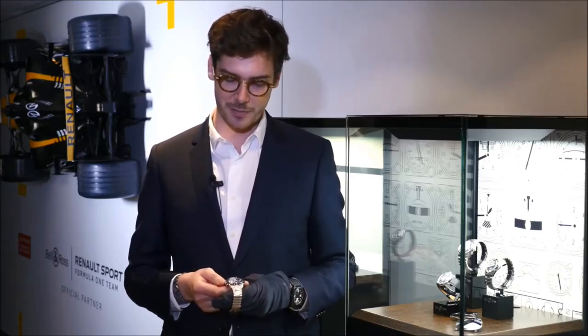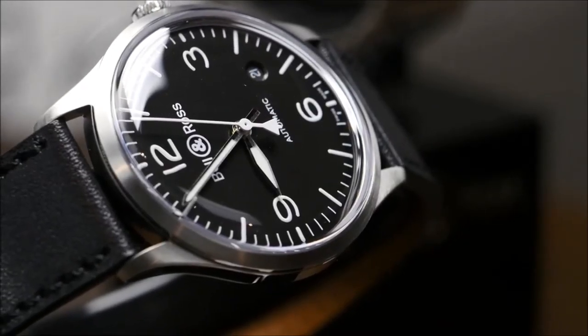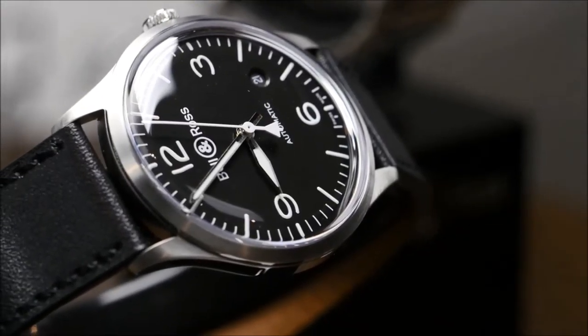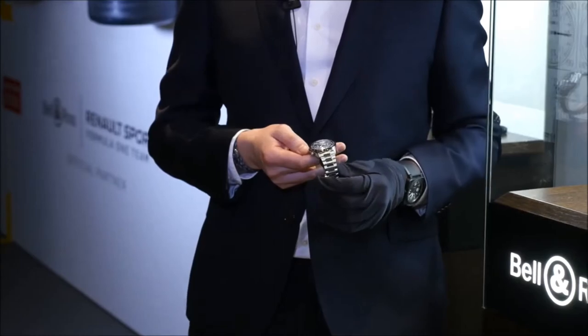What we find with Bell & Ross in these vintage models is the iconic BR instrument style, with its four large white numbers on a black background for easy reading. We also find the instrument hands in the form of arrows, which recalls the hands of aeronautical instruments.